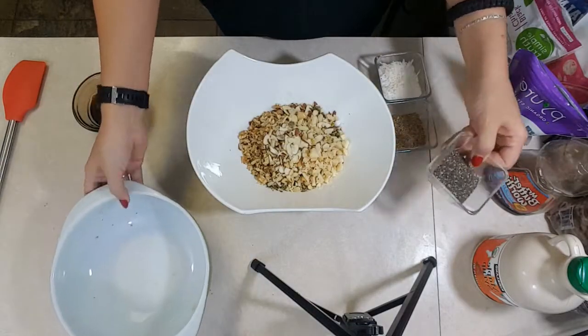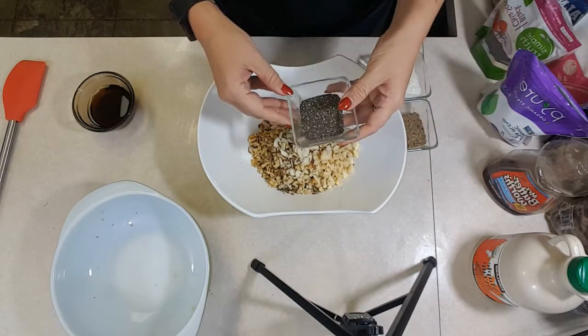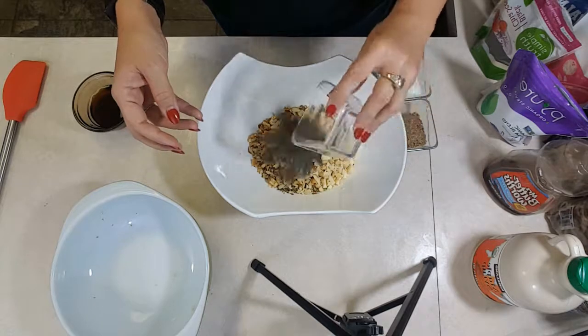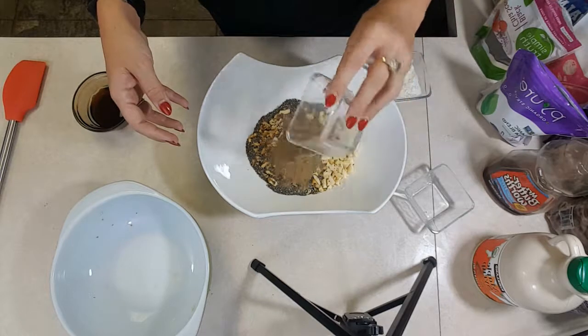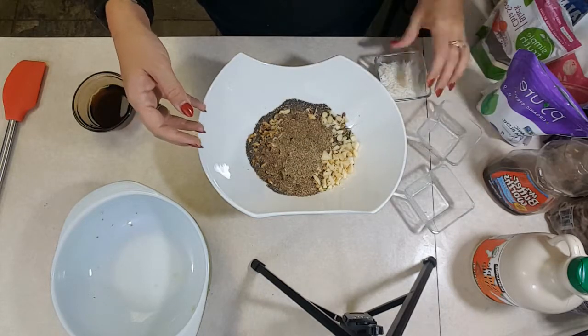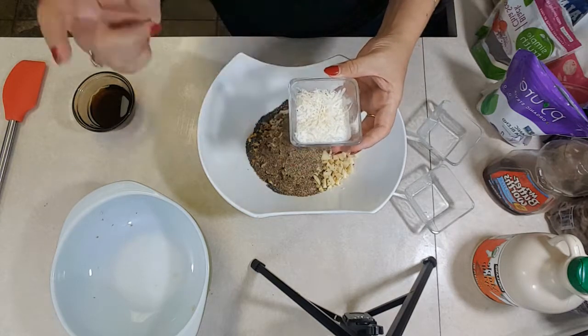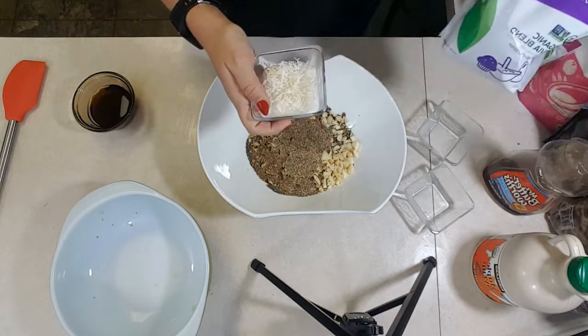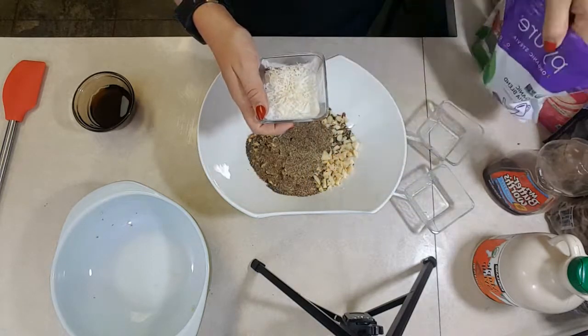That's a quarter cup of everything right there. Then two tablespoons of black chia seeds, two tablespoons of golden flax seed, two tablespoons of unsweetened coconut flakes, plus two tablespoons of the pure alternate sweetener.